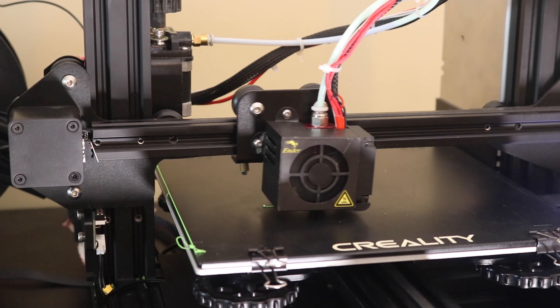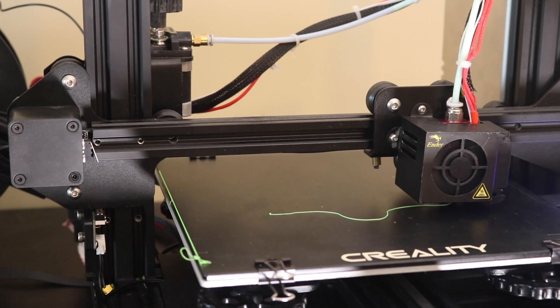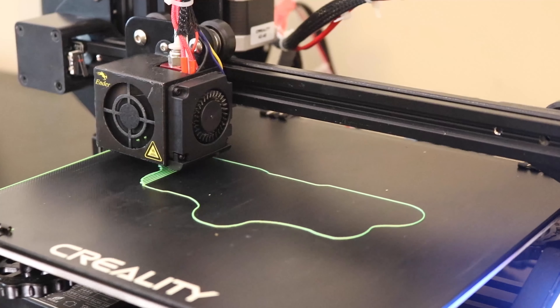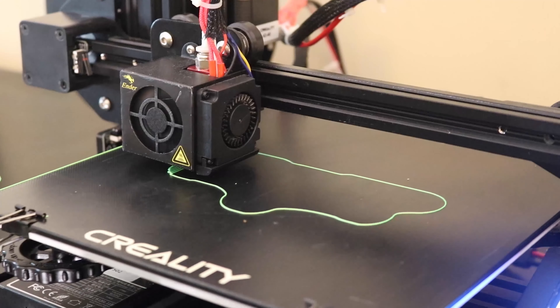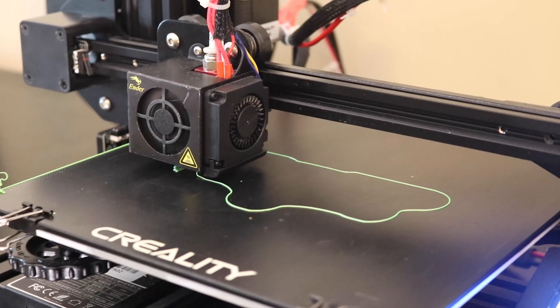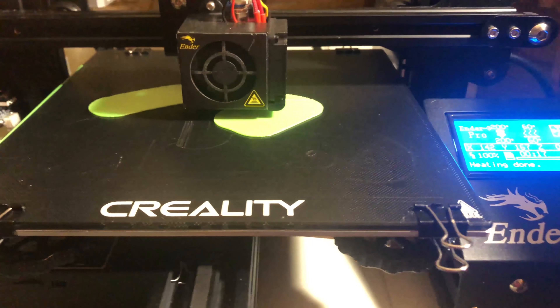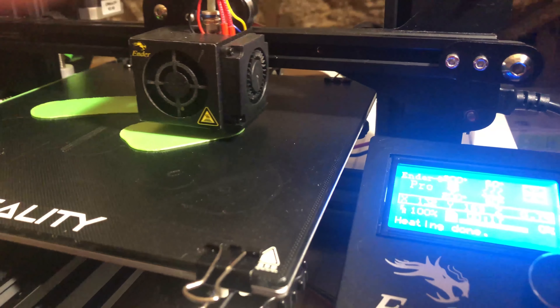If not, you'll need to readjust the bed by rotating the knobs under the build plate. Depending on how large my print was, waiting can be the most stressful part of the process, mainly because of my continuous expectation of failure. During my print, the 3D printer failed many times — it would continuously lose its place or get shifted and mess up some layers. So don't expect a perfect print every time, because failure is just a part of the process.